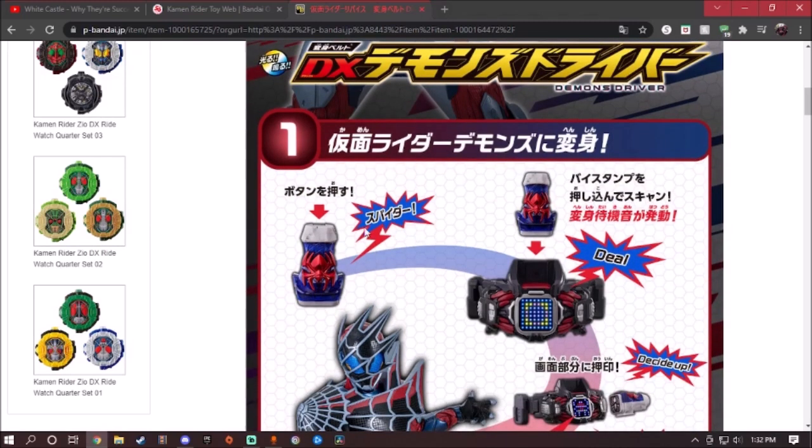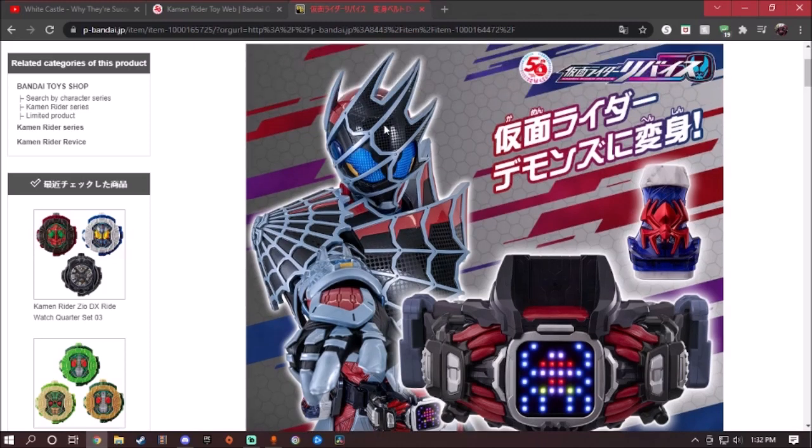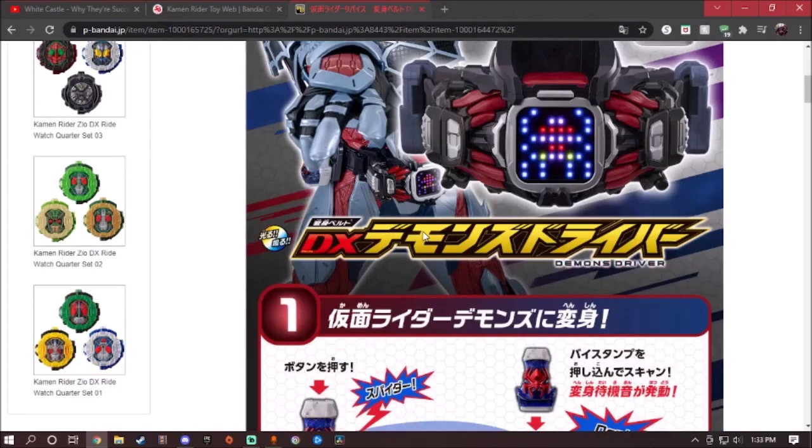Like all the other Vice stamps, if you press the button it will say the name of it. This time we have a spider. The modeling of the Spider Vice stamp looks amazingly well — even the color scheme with the translucent blue, the red right here, and showing Kamen Rider Demons' helmet. I wish we could have a figure in the Revice Remix figure series. I hope we could get that.